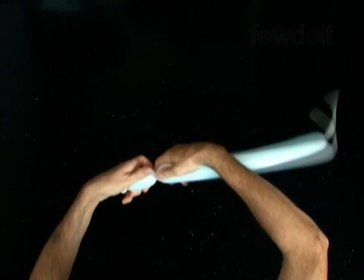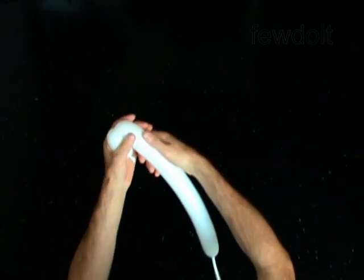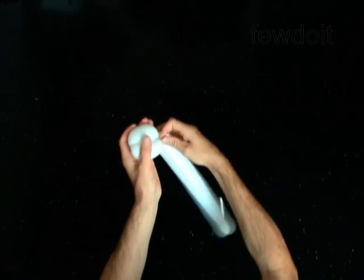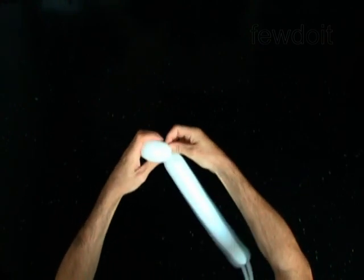Twist the first 2-inch bubble. Twist the second 2-inch bubble. Lock both ends of the chain of the first two bubbles in one lock twist.